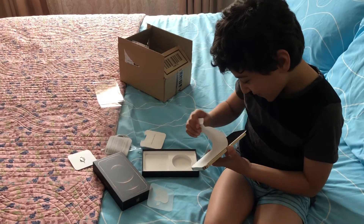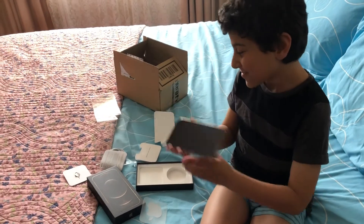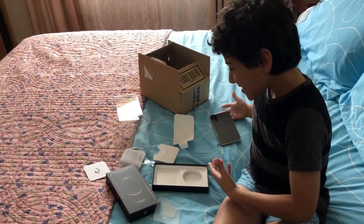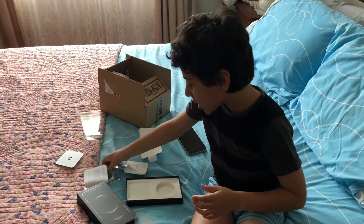I'm going to take you off. Wow, that is so neat. Oh, that's the SIM ejector.